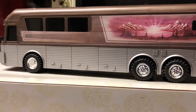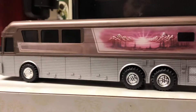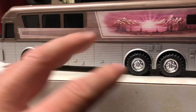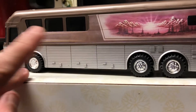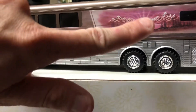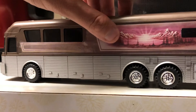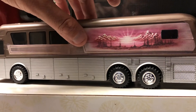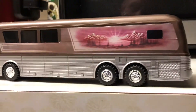The original bus that this model came from was the Trailways — the original bus bank was a red and white Trailways. It had all of the windows going from back to front. The sticker is placed right over the windows, so you can actually feel there are still windows underneath there.